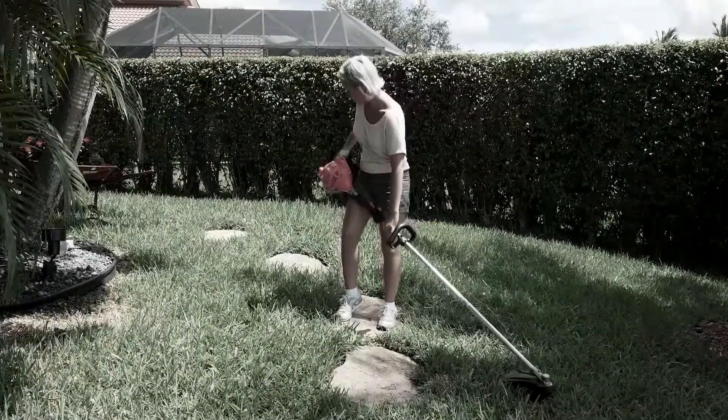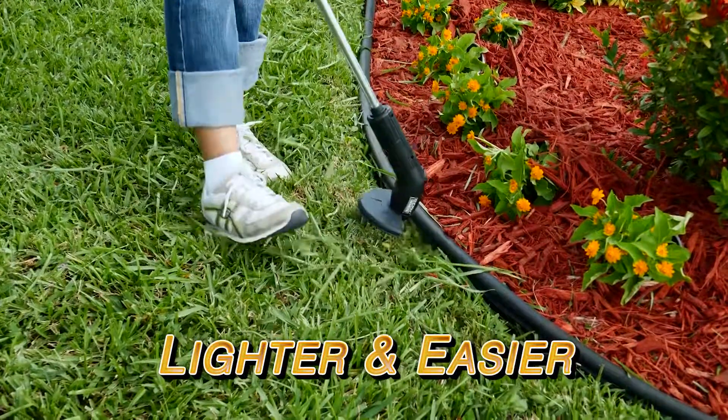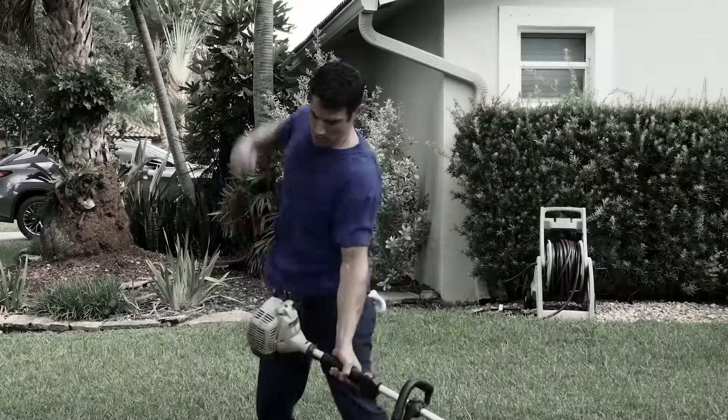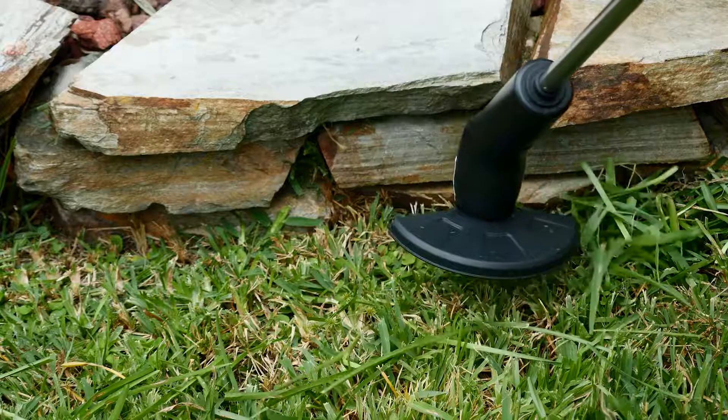Regular trimmers are heavy and difficult to use, but the Bionic Trimmer is lighter, quicker, and more convenient. Electrical trimmers are tiring and time-consuming, and gas trimmers are such a fuss. But the Bionic Trimmer makes trimming and edging a cakewalk.